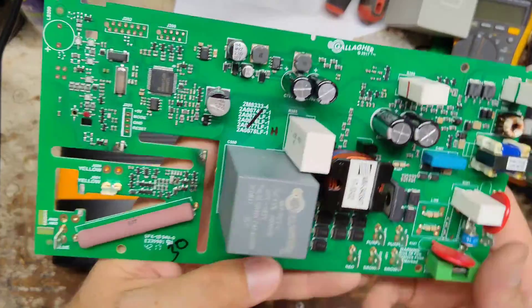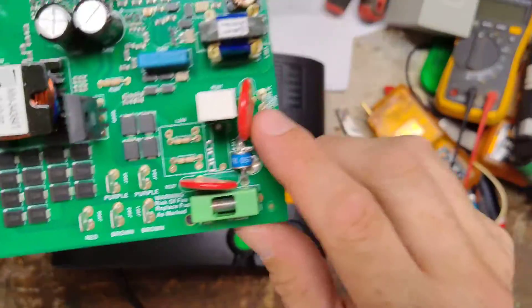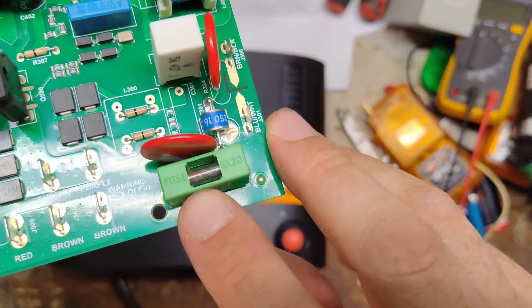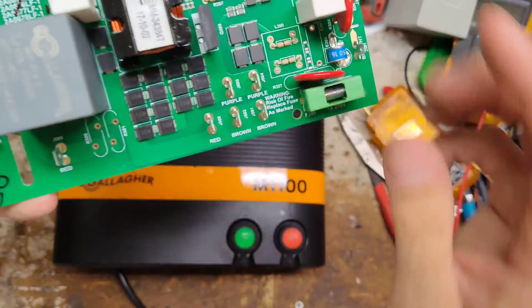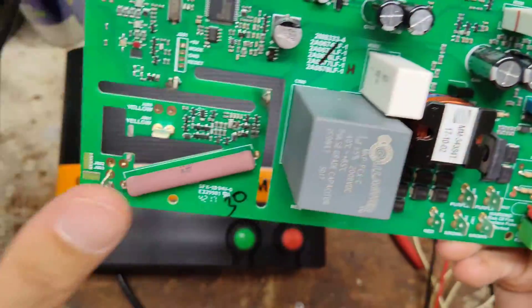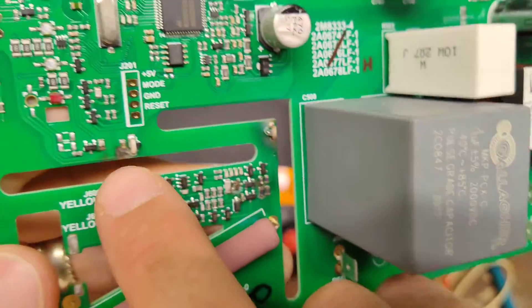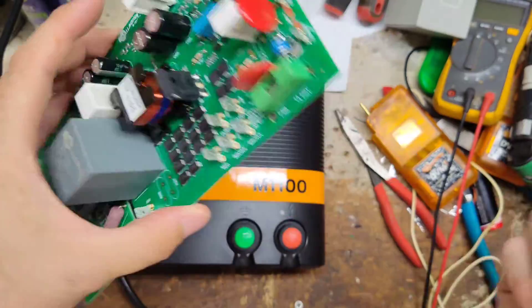Lightning got a hold of it, burned it up — came in on the fencing ground side or the AC side. I can't really tell because the AC side hooks up over here. This is the old board that came out of it. The fuse is blown and it popped off from the board. I thought I could just put a new fuse in there, but then I saw that this is all burnt up over here — and right over there too. So I knew it was more than just a fuse.